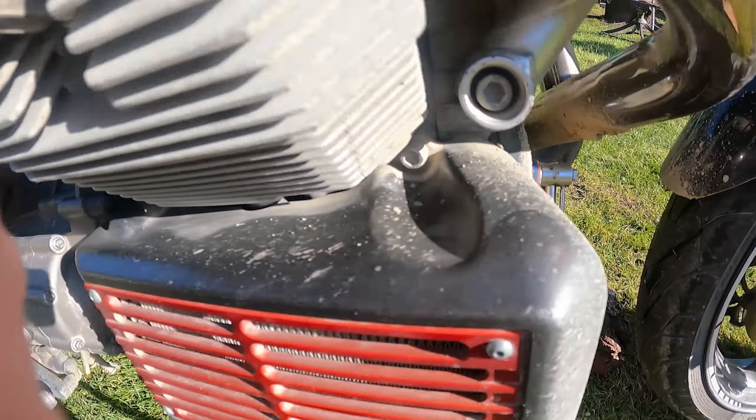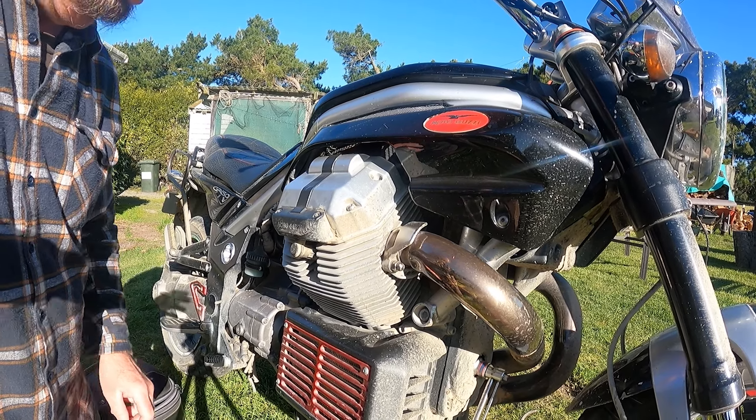To turn the engine over to top dead center, first and foremost we have to take the side cover off.